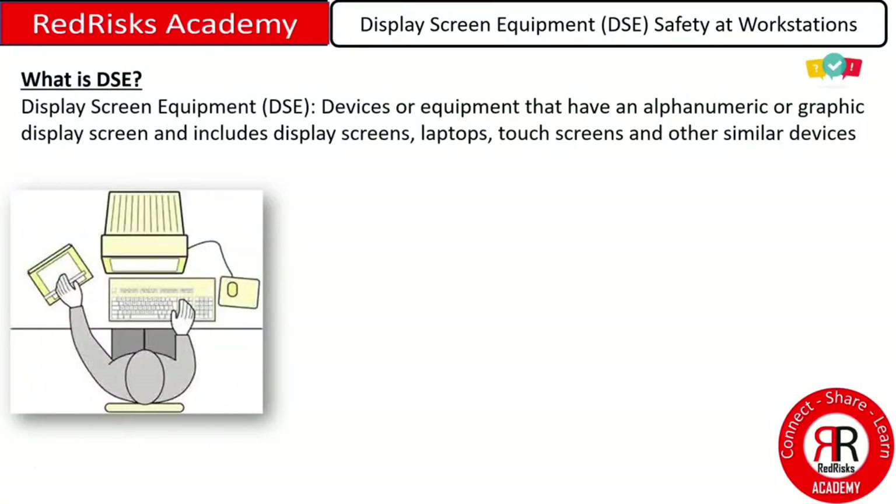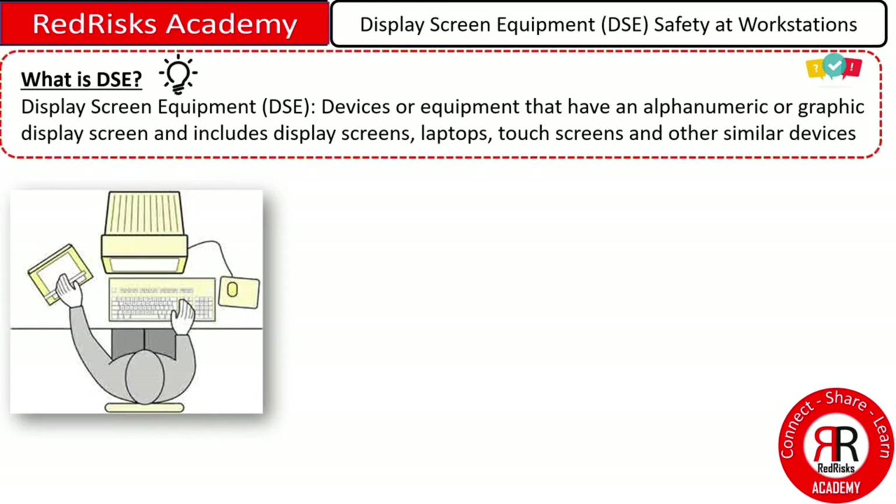What is Display Screen Equipment? Display Screen Equipment, or DSE for short, is all about devices or equipment that have an alphanumeric or graphic display screen, and includes display screens, laptops, touch screens, and other similar devices.